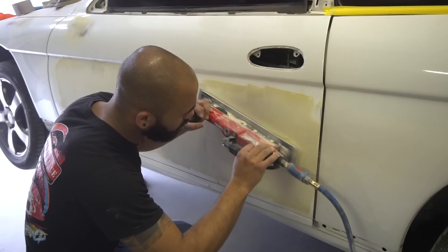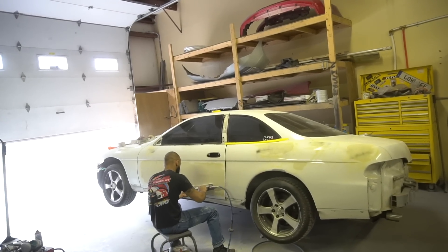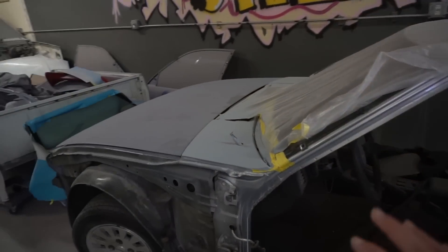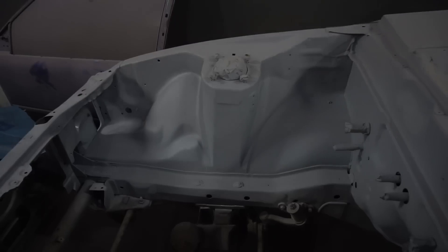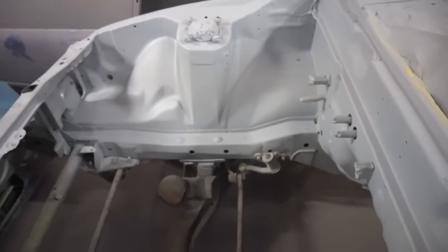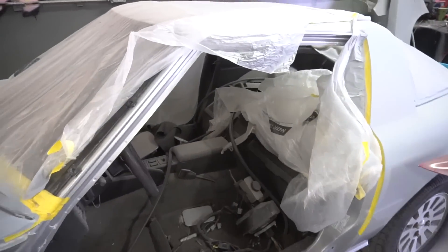Someone pointed this out in the previous video and Kevin just confirmed — yes, it is a first gen RX7 and he did the entire paint job on it, including the engine bay and everything. This thing is super, super nice. Wow, look at the quality — let me turn the ISO up here. Everything is beautiful. So to confirm, yes, this is a first gen RX7 and it is super cool.